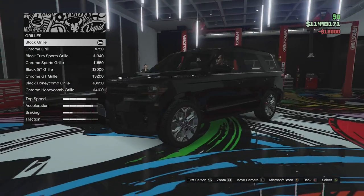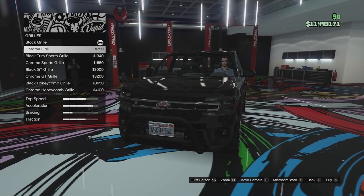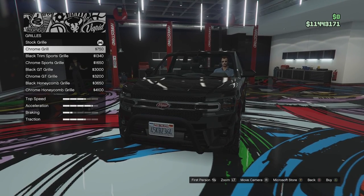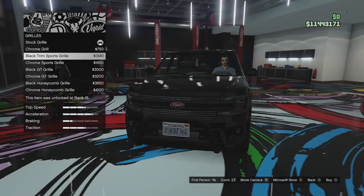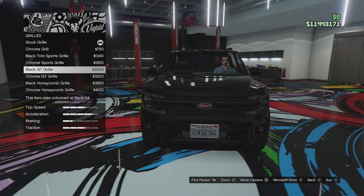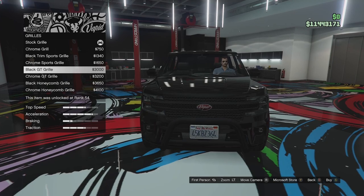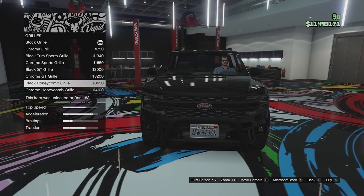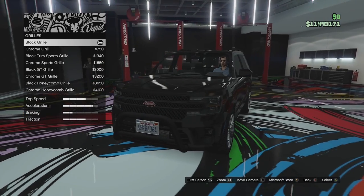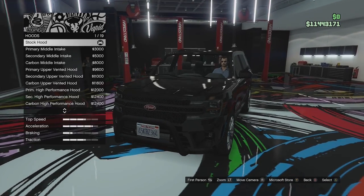Grill options: we've got the stock grill, we can go for a chrome grill if you want to make it a bit more jazzy. We can go for the black trim sport grill, the chrome sport grill, the black GT grill, the chrome GT grill, the black honeycomb and the chrome honeycomb. I'm actually going to leave it stock — that is the nicest looking in my opinion.